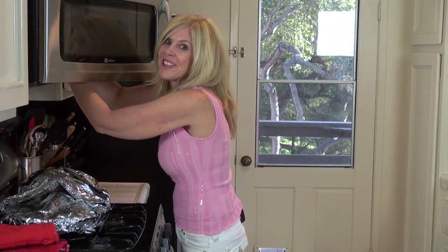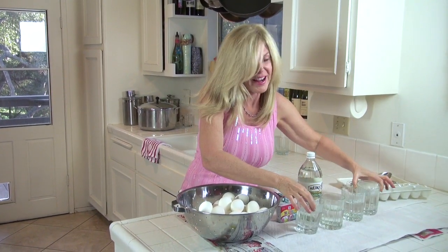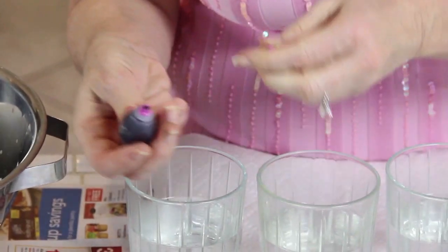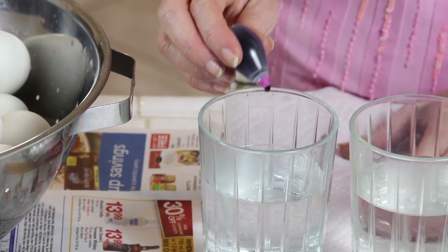You need hot water — you can use kettle hot water but I'm cheating with a microwave. I'm a little experimenter today and I'm gonna do all kinds of colors. So what we do is we get our food coloring and we put about 20 drops per each cup of water.